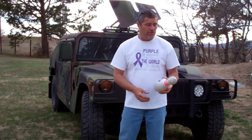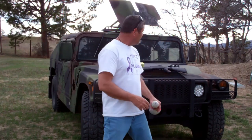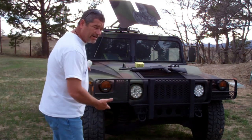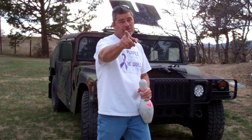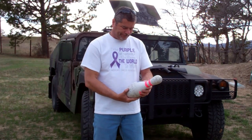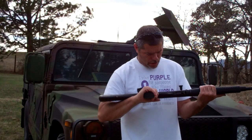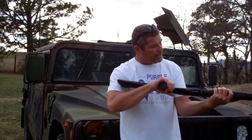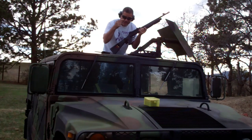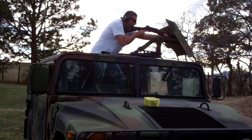We're gonna try these things out and see what they do. I've got it set up about ten yards away and I'm gonna shoot it from my new Humvee — got a new Humvee video coming out soon. So let's not waste any more time. Got my Escort Magnum 12-gauge semi-auto — remember eye protection and ear protection. Here we go.